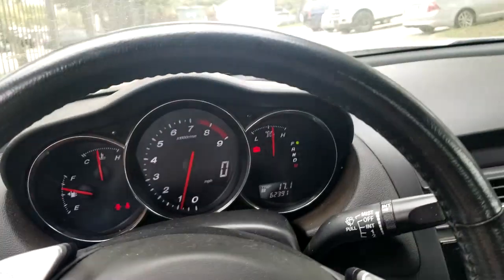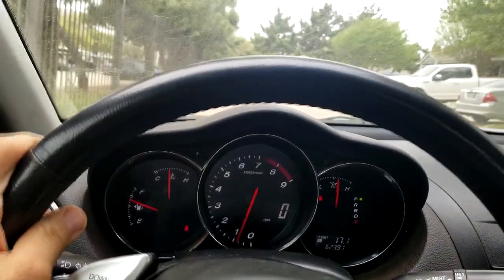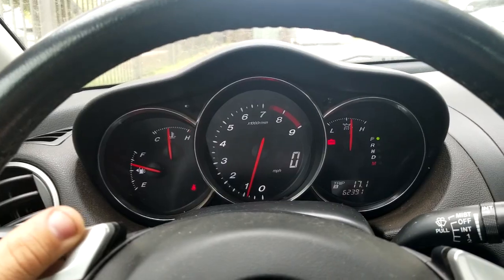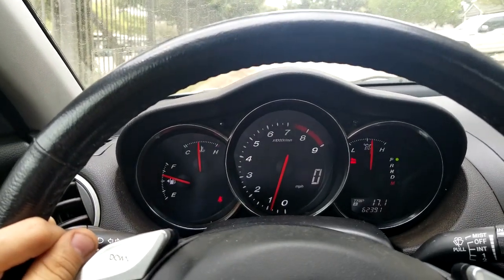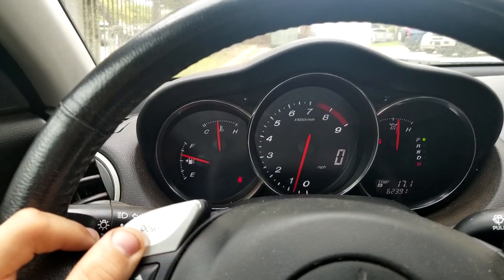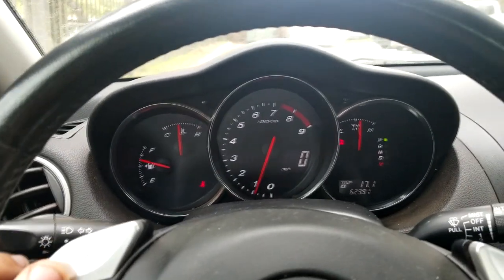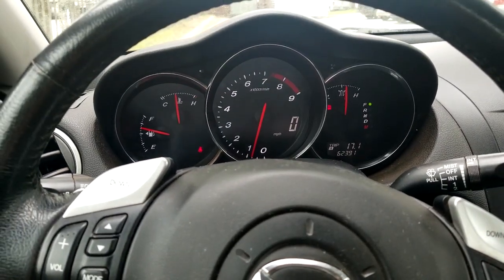I hope you enjoyed that exhaust sound. As I mentioned, this car does burn a lot of oil — you need to refill it roughly every thousand miles. As long as you maintain it well it'll last a long time, though eventually you will need a rebuild. Apart from that, it's a great, fun vehicle to drive. I might make a driving video later, but for today this is it. Thanks for watching — please subscribe and hit the like button if you enjoyed. Stay safe, keep away from the virus, and bye!